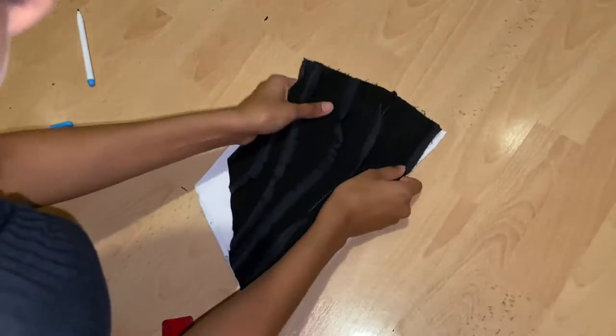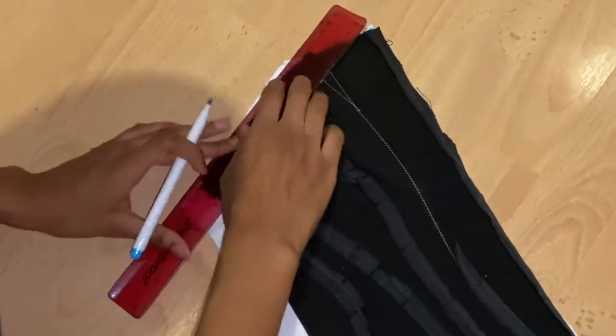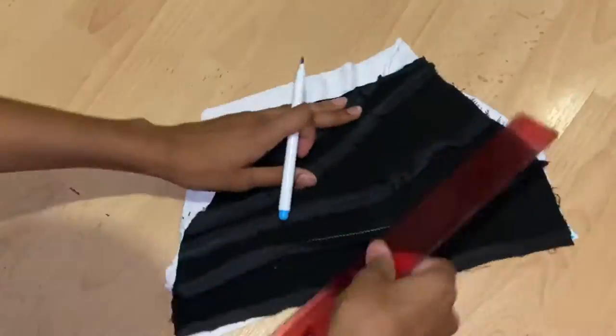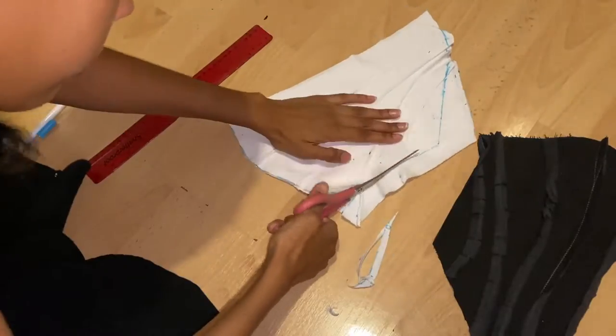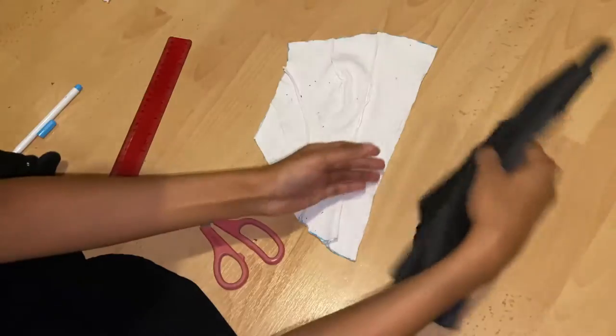Here I'm folding both front corset pieces in half and laying them on top of each other. Because of my mistake I need to trace them now to make sure they're the same shape. You shouldn't have to do this, but if you do make the same mistake, here's how you fix it.